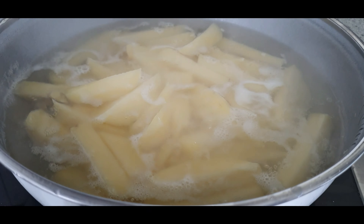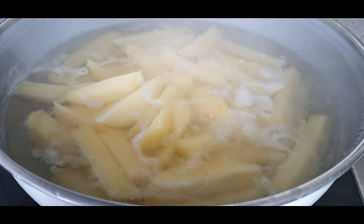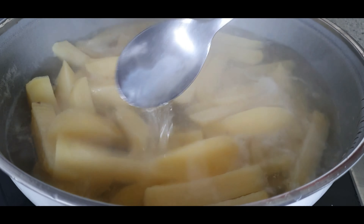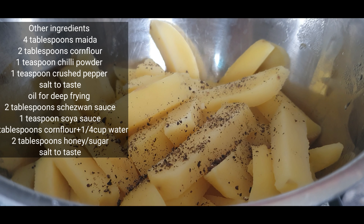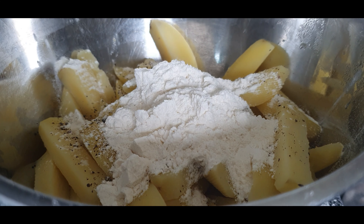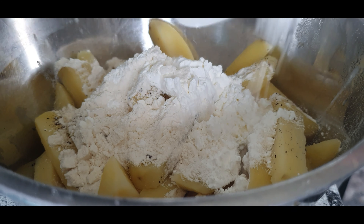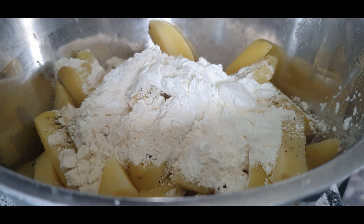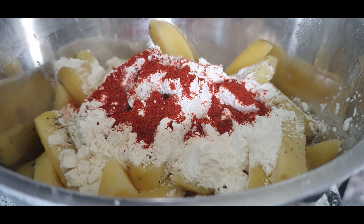After five minutes, immediately drain the water to prevent further cooking. Again, make sure the potatoes are not a hundred percent cooked — they should cook just about twenty percent. Into the drained potatoes add a teaspoon of crushed pepper, three to four tablespoons of all-purpose flour or maida, one and a half tablespoon of corn flour — if you don't have corn flour you can also use rice flour — and lastly some chili powder according to your taste.